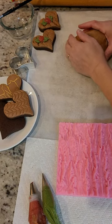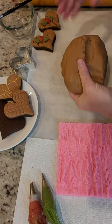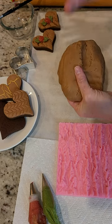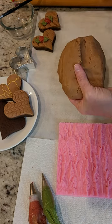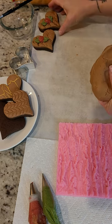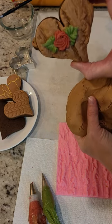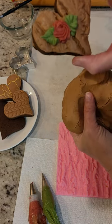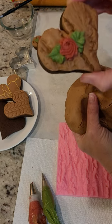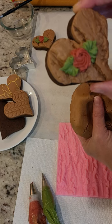Hey guys, thank you for joining me today. To introduce you to my chocolate versions of my rolled buttercream and my crusting cookie buttercream icings, I wanted to go ahead and do a quick tutorial on how to make this adorable heart-shaped tree-textured rose cookie with our chocolate versions.